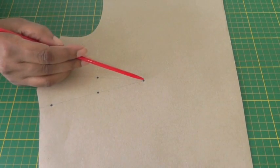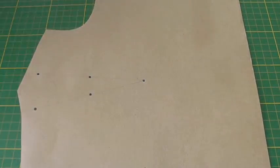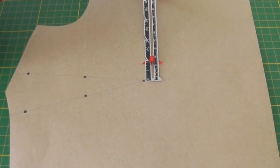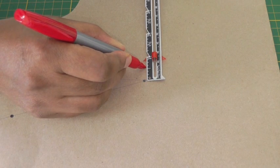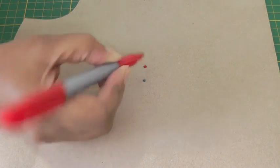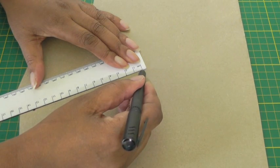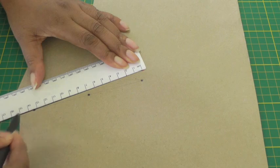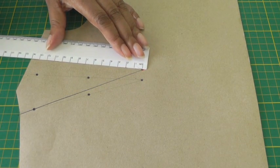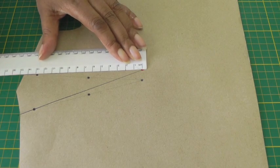At the point of the dart I'm going to raise it the required amount, so place your marker to wherever you need your measurement and make a dot. From the point of the dart draw a straight line to the end of the dart, and the next one is to draw from the point of the dart again to the end of the dart.